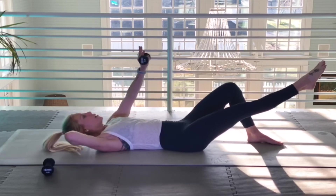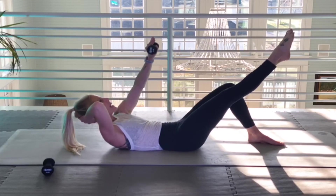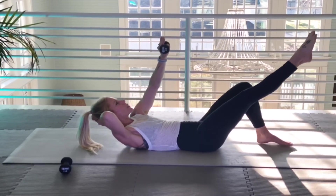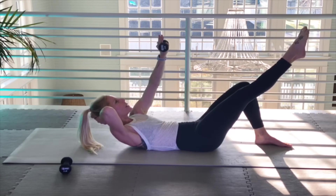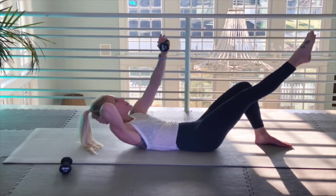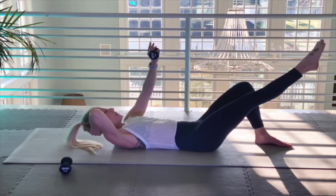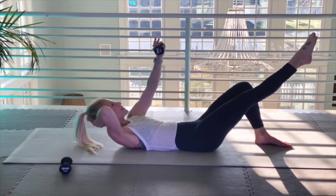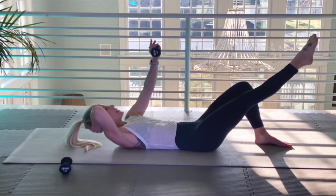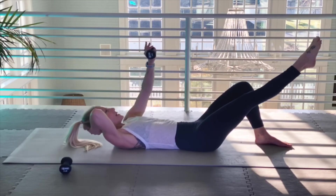Now remember — here we go up. Two-second hold, spine into the mat. Ten more, follow my count — one, two, three, four, five. You notice the leg gets a workout too, which I love — the quad. Six, seven, eight, nine, and ten.